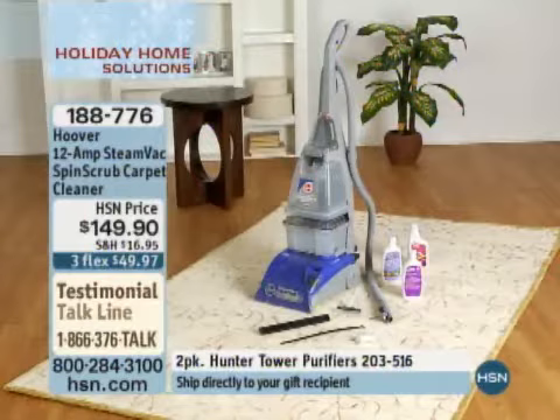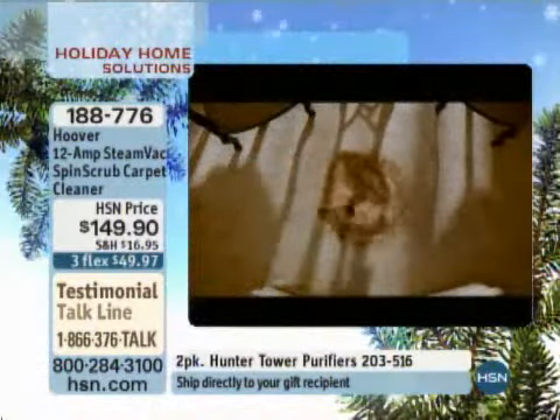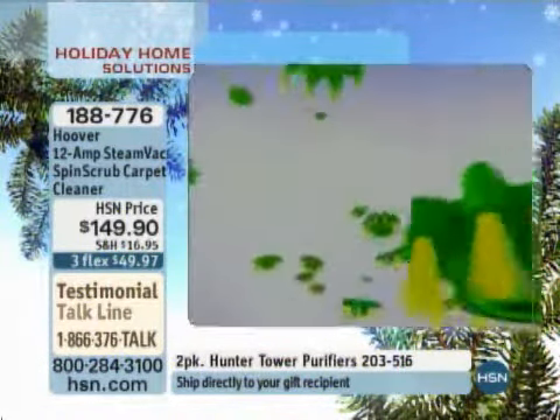You're also going to get the individual cleaning solution and the little squeegee included. You can actually use this on bare floors — if you want to use it on your tile or any other bare floor surface, you can do that too.